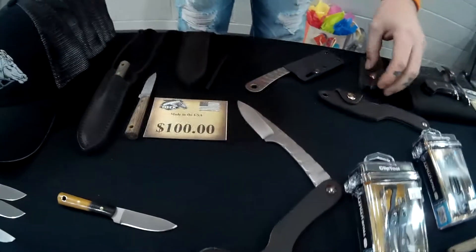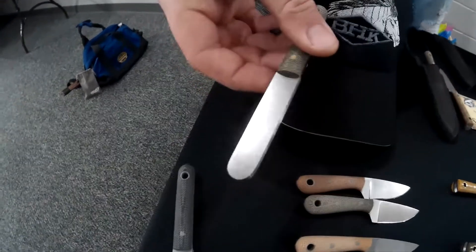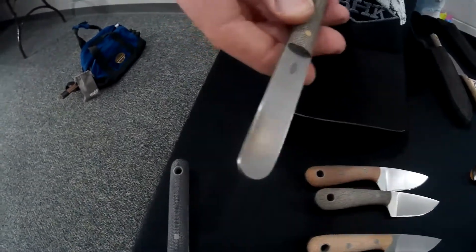Also, if you don't want to use your knife as a striker, we actually make our own strikers. Look how thick those are — wow. They're over-on-a tool steel.